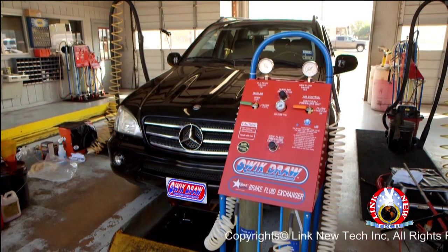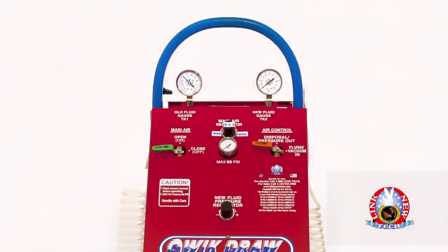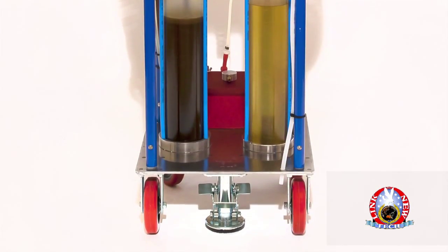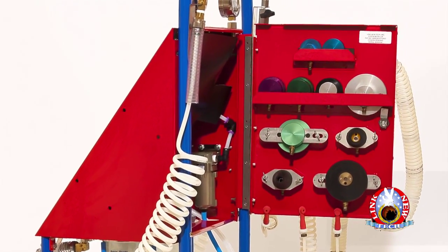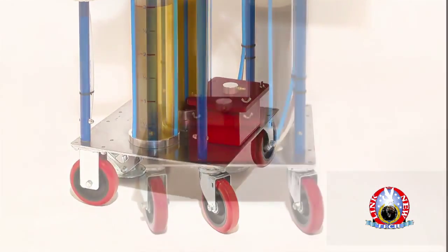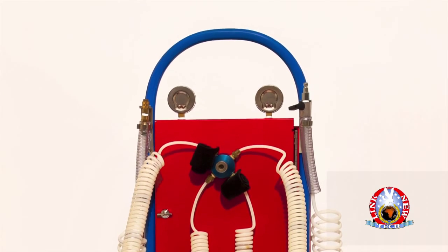This is the new patented Quick-Draw Brake Fluid Flush Machine, 2-Tank, 10-Liter capacity. The Quick-Draw Brake Fluid Flush Machine is designed and engineered by Link NewTek with durable aluminum and stainless steel construction. This model comes with all 13 automatic adapters and chains made to fit all vehicle makes and models. It also features the complete brake bleeding octopus for simultaneous brake bleeding on all four cylinders and the ABS system.